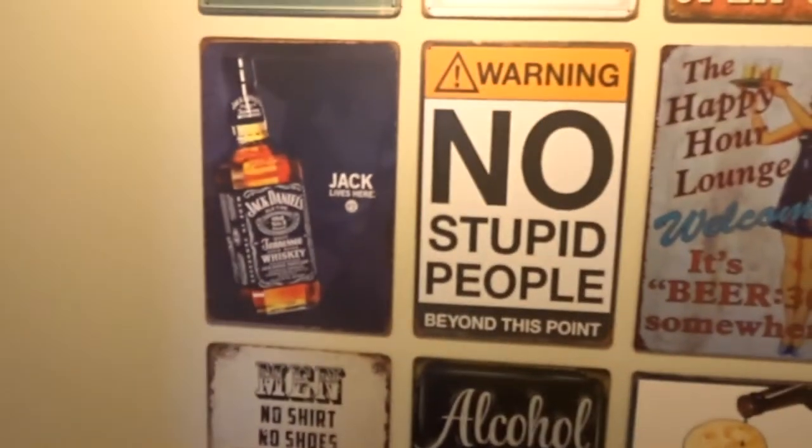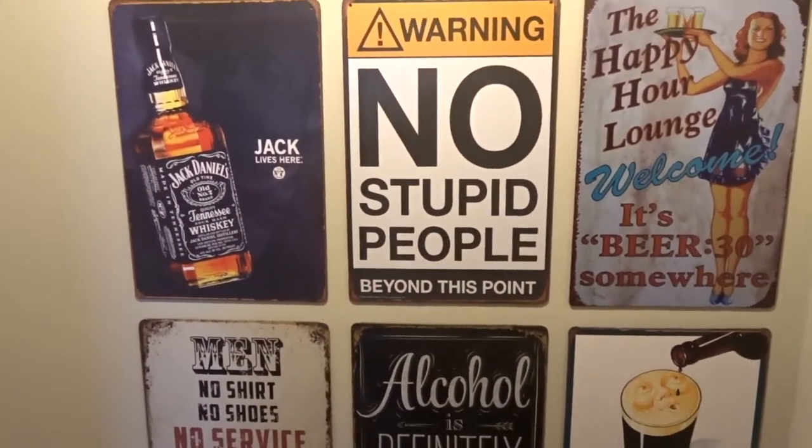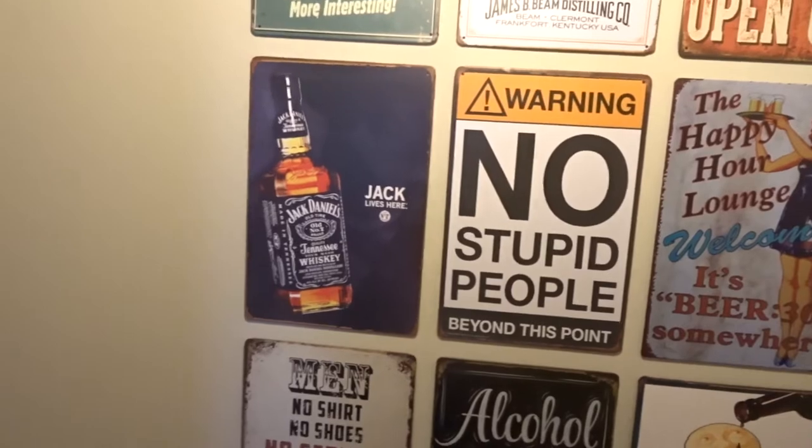Looking forward to this today! Welcome to another episode. I don't know what this is going to be — in fact, no, I do know what it's going to be. Today we are both going to be learning how to hang a sliding door.